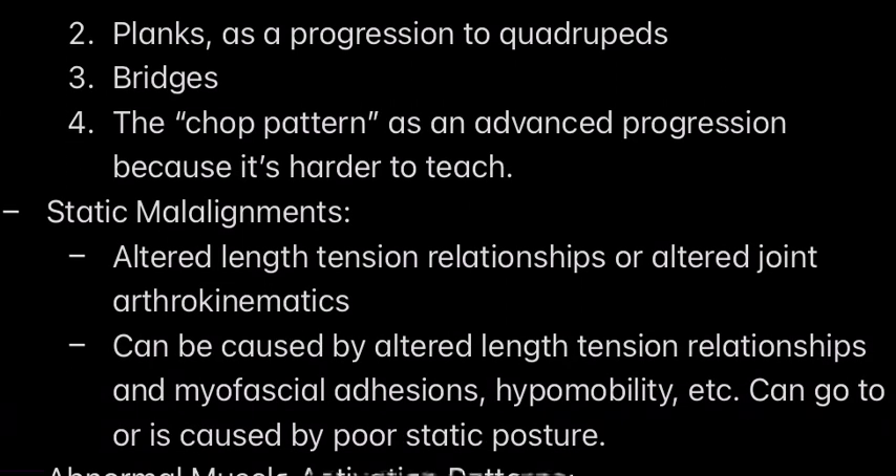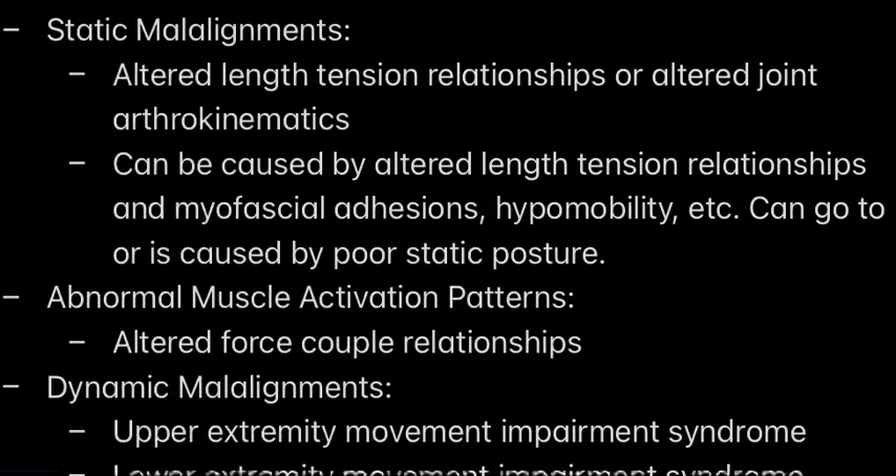Bridges specifically are really great because a big cause of lower back pain is tight hip flexors. Bridges are in so many different pathways, but they're really great for loosening up the hip flexors and activating the glutes. Because if you have tight hip flexors, you're going to have weak glutes. And if you have weak glutes, your lower back and hamstrings are going to have to compensate, throwing off your whole mechanics — and that's definitely going to create lower back pain just from having tight hip flexors.